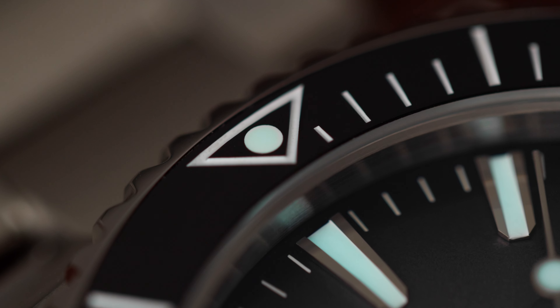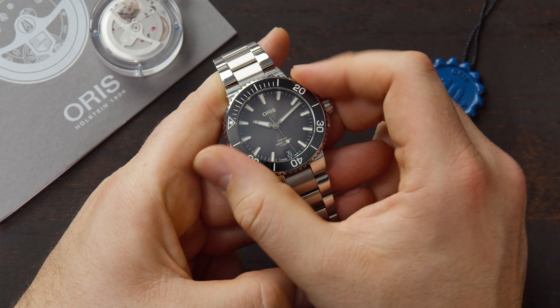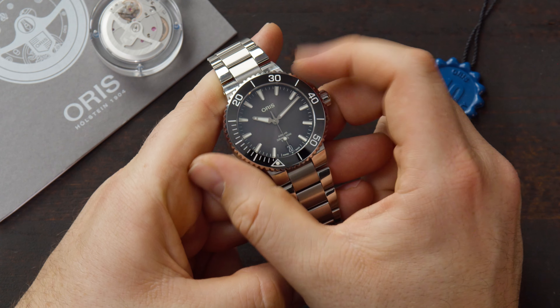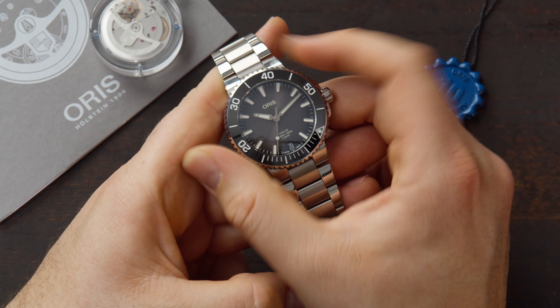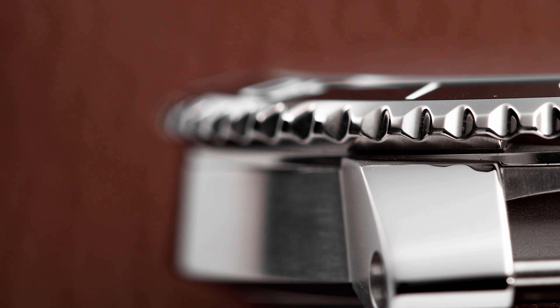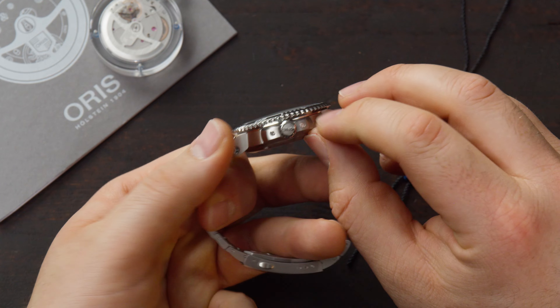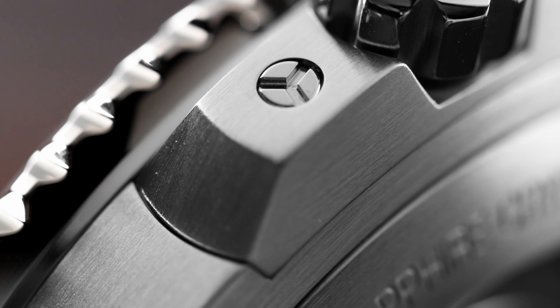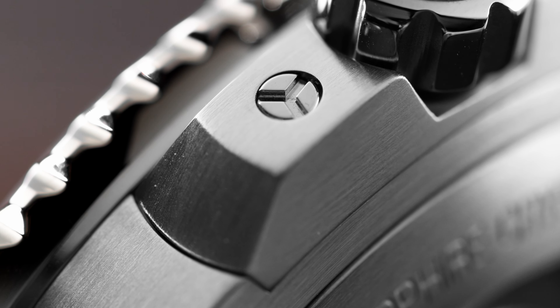The black ceramic bezel also features a luminous dot on the top, and when you turn it you can see how smooth it is. It's a 120-click rotational bezel — it's unidirectional, so it only goes in one direction and doesn't go the other way. As you can see, the bezel has a slightly bigger diameter than the case, which improves grip. From the side, we can see that the crown is protected by two crown guards with very special screw heads, and the crown is actually screwed in, which improves water-resistancy.